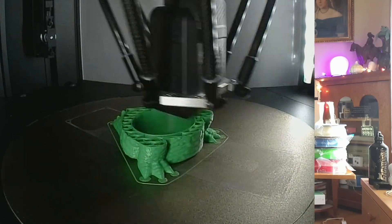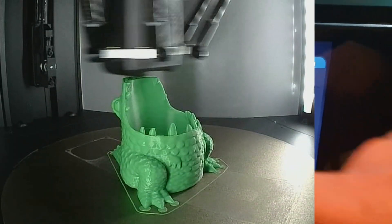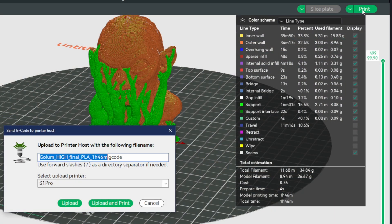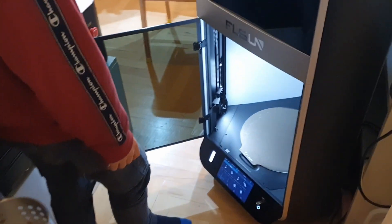I really don't understand why FL Sun and other companies choose to replace this with their own proprietary solutions. But they do. And while some of our prints generated beautiful timelapses, others didn't, even though I was sure I enabled the option on the device screen. This is why I can't just use the Upload and Print command from Orca Slicer or even FL Sun's own slicer — if we start the print from the slicer, there is no way to enable timelapse. Instead, we've gotten into the habit of just uploading the model first, then walking over to the printer and selecting the file from the device screen.